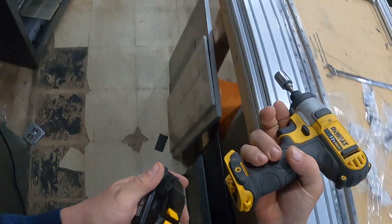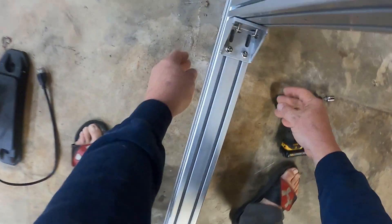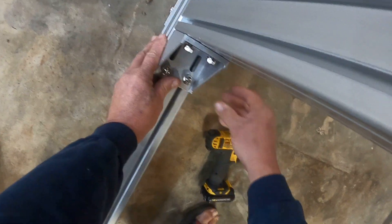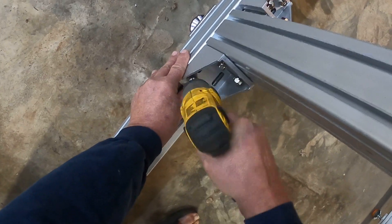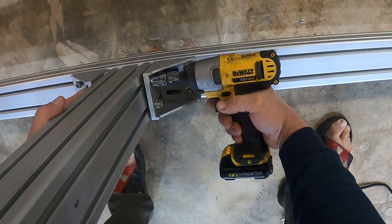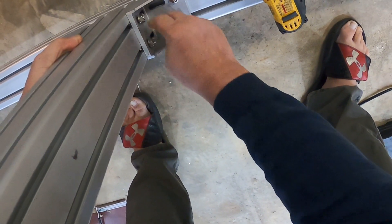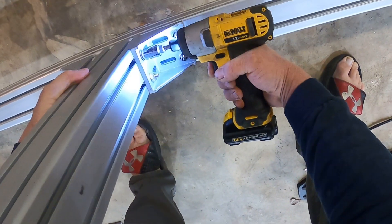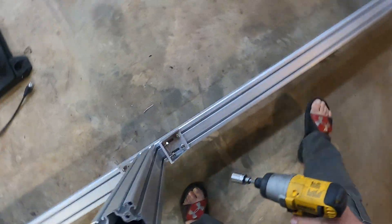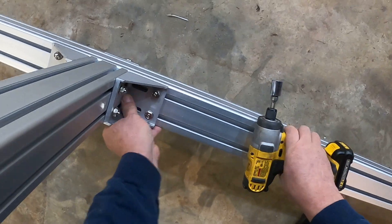All right. What we're going to do — first thing, make sure that that's in the hole. Put those two in the hole there, and we're going to tighten these up first. Then we're going to draw it in with these. Put it where it goes — there we go. Going to line that one up. All right, slide those in, push them tight.